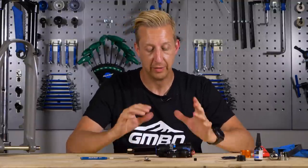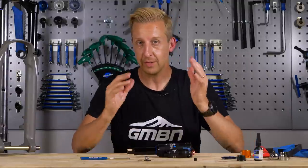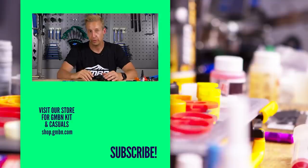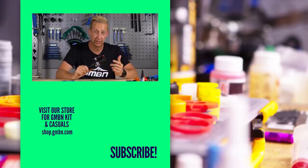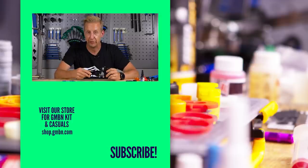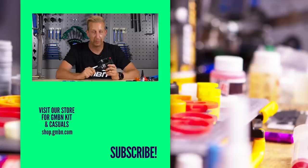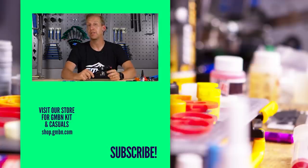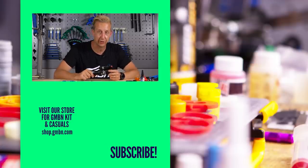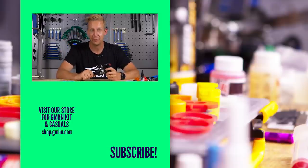Looking after your suspension is pretty easy when you understand exactly what is going on. Hopefully this video has been helpful for understanding your suspension forks and shock — how to adjust them, how to set them up, adjusting your sag, routine maintenance, and those important service intervals you need to pay attention to. If you've got any more questions about suspension forks and shocks, let us know in the comments underneath and we'll see you in the next video.